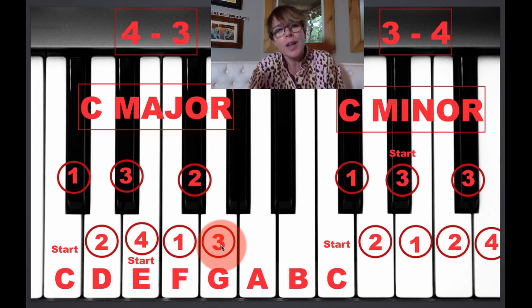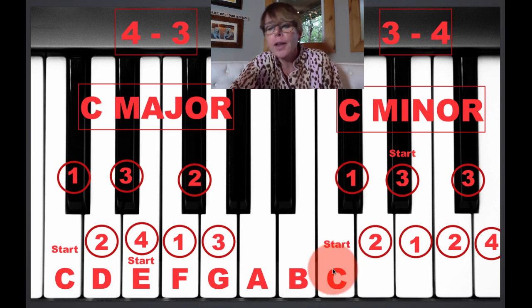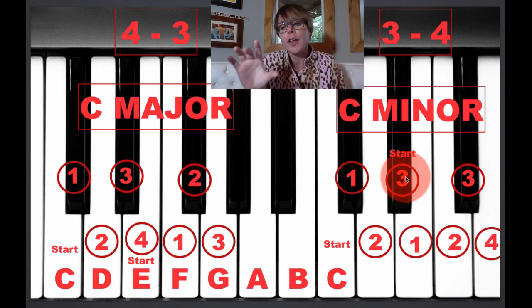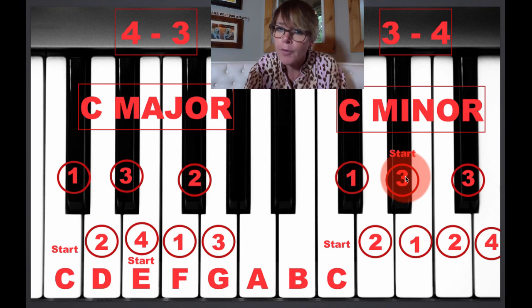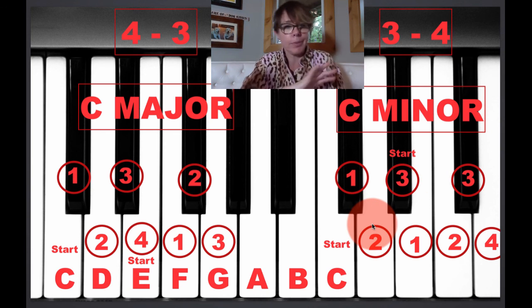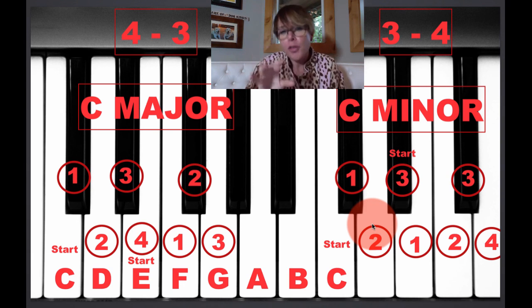For minor, instead of 4-3, it's 3-4. So over here on the right side, here's a C minor. You start on C and you count three: 1, 2, 3. So then you've got your middle finger on the E flat. But again, you don't even have to know the name of the note you're playing. The main thing you need to know is the first note you're playing. So if you're looking to play an A major, you've got to know where the A is, but from that point forward you don't have to know any more notes. You just count 4-3 for major, 3-4 for minor.